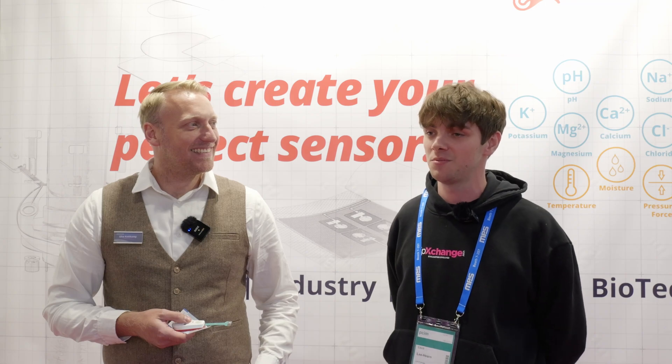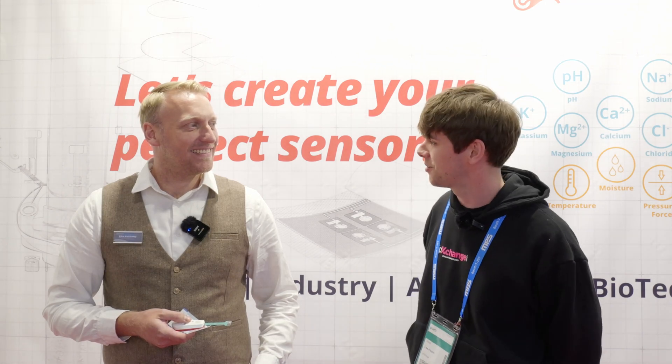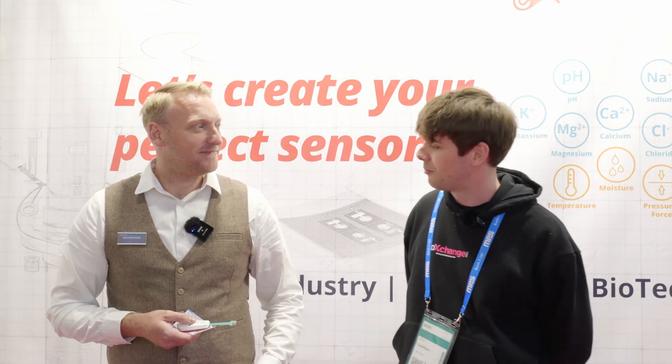We're here at Sensor & Test 2025 and we've stumbled across a magnificent booth. Elliot here has got a beautiful new sensor — it's something we haven't seen before. It's an SMD foil sensor. What's your slogan? Take it, stick it, and measure. Let's hear a bit more about what you've got here.